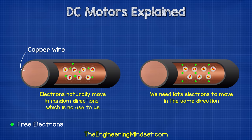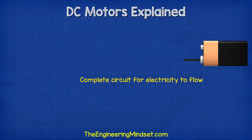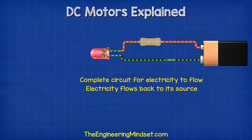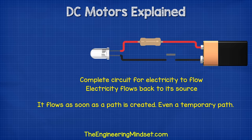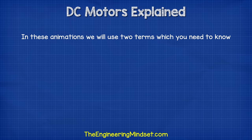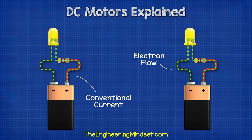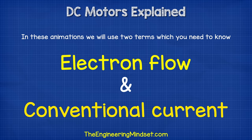We need lots of electrons to flow in the same direction, and we can do that by applying a voltage. Voltage is like pressure and will force electrons to move. Electrons only flow in a complete circuit — they always try to get back to their source. So when we give them a path such as a wire, they will flow through this. We can place components in this path so that they do work for us, such as illuminating a lamp. In these animations, we're going to be using two terms: electron flow and conventional current. Electron flow is what's actually occurring, with electrons flowing from the negative terminal to the positive terminal. Conventional current moves in the opposite direction, from positive to negative.